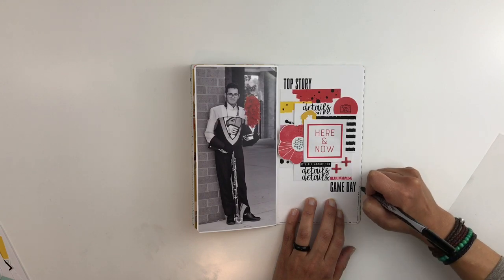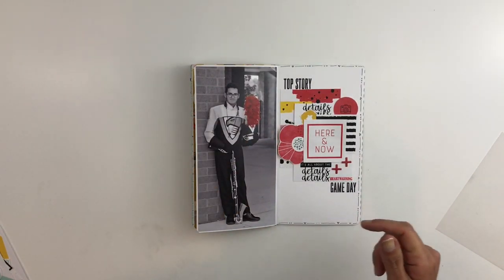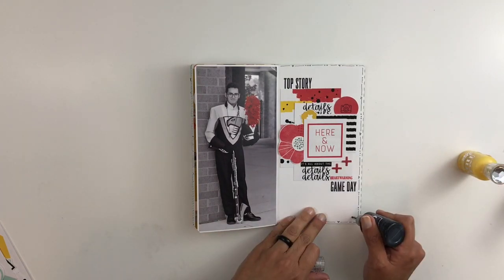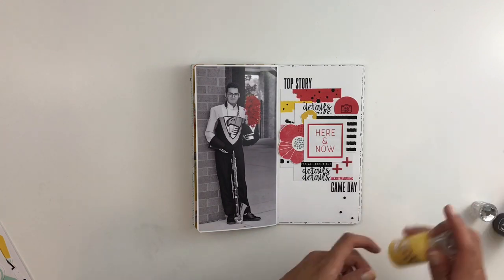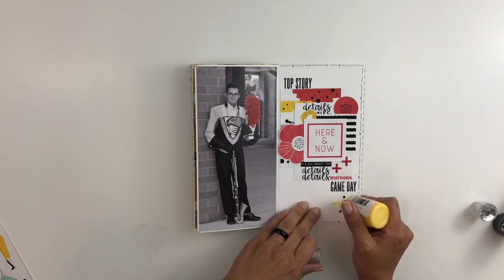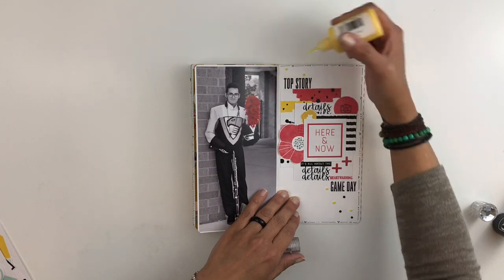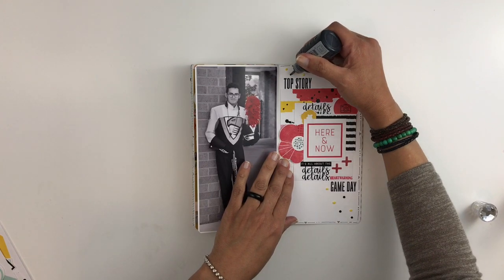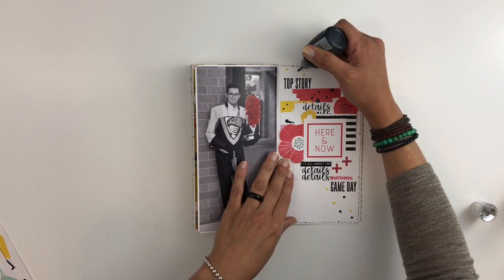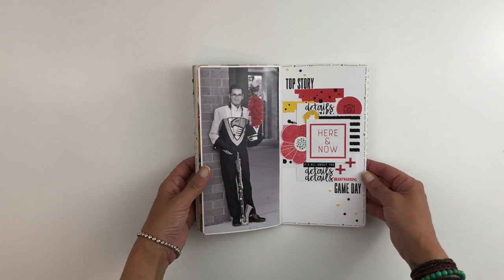I'm going to add a little border around my layout to kind of bring everything together, and I'll grab my crystal drops. The crystal drops are going to help me add that corner-to-corner look I was going for. I believe I'm done with my layout! I hope you guys enjoyed this video — please give me a thumbs up, and if you are new to my channel please consider subscribing. I hope to see you guys very soon, bye!